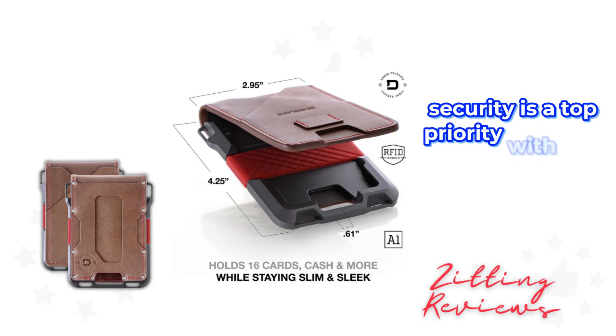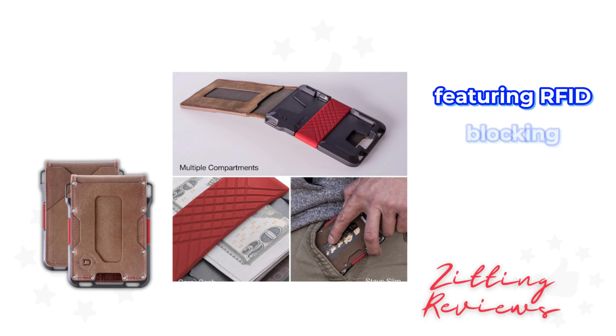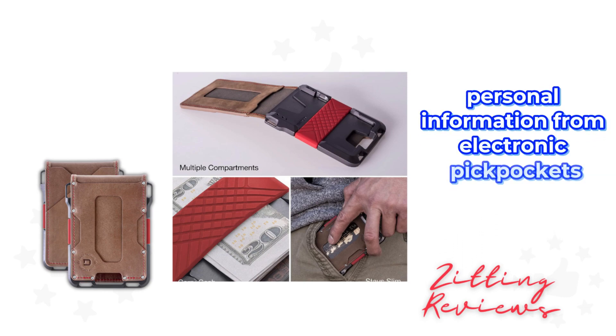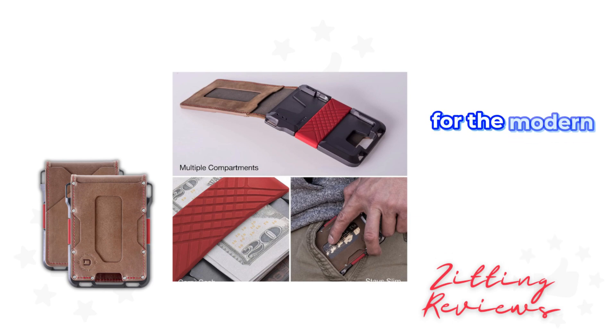Security is a top priority with this wallet, featuring RFID blocking technology to protect your personal information from electronic pickpockets. It's a peace of mind feature for the modern man on the go.